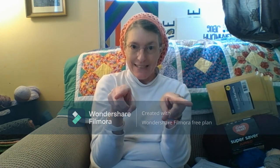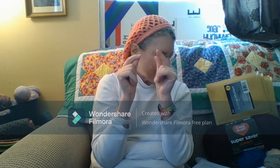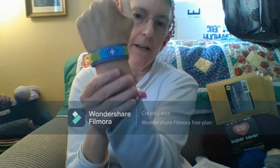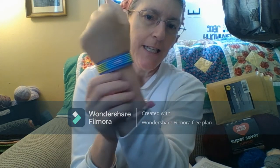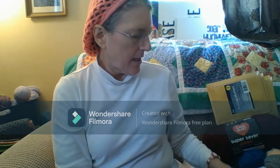I'm calling it a shopping haul because I went to more than one place. First, I'm going to show you what I got from Hobby Lobby. This bracelet here, which I have done — it's got two more in the package. Diamond painting bracelets.